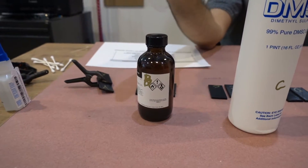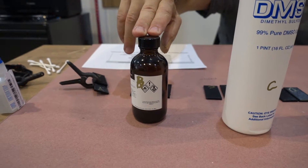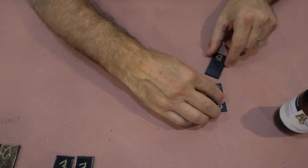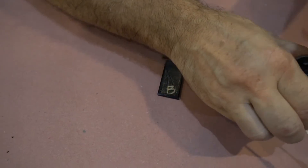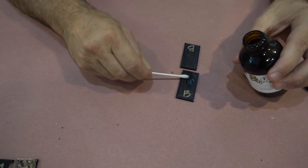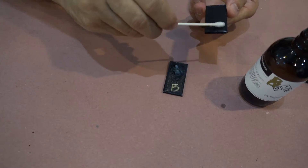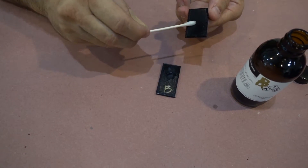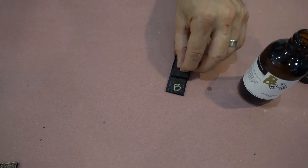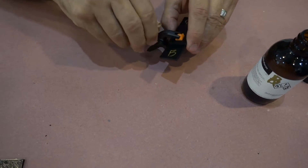Now we're getting into the organic solvents. This next one is commonly referred to as THF — tetrahydrofuran — an organic solvent. I recommend using a respirator and gloves and don't get this on your hands; it's not great to breathe. I'm putting quite a bit on both pieces to ensure a good bond. As these are solvents, what we're looking for is to melt the two pieces of plastic together — basically to weld them. I'll put those together, clamp them, and set them aside.